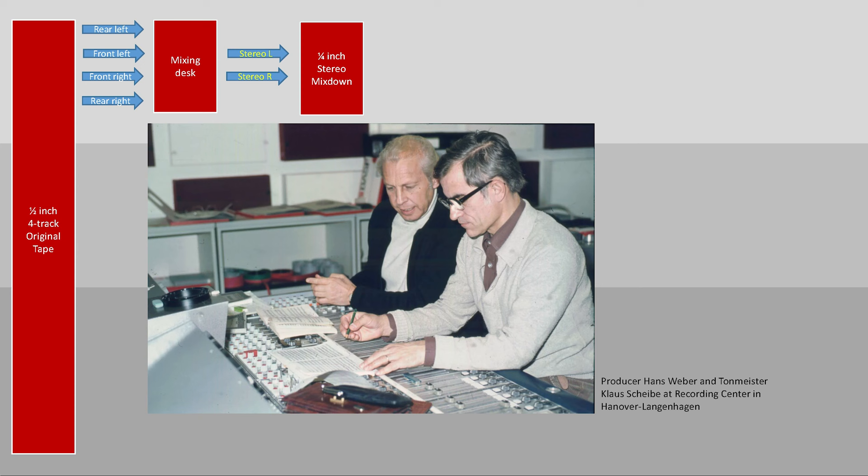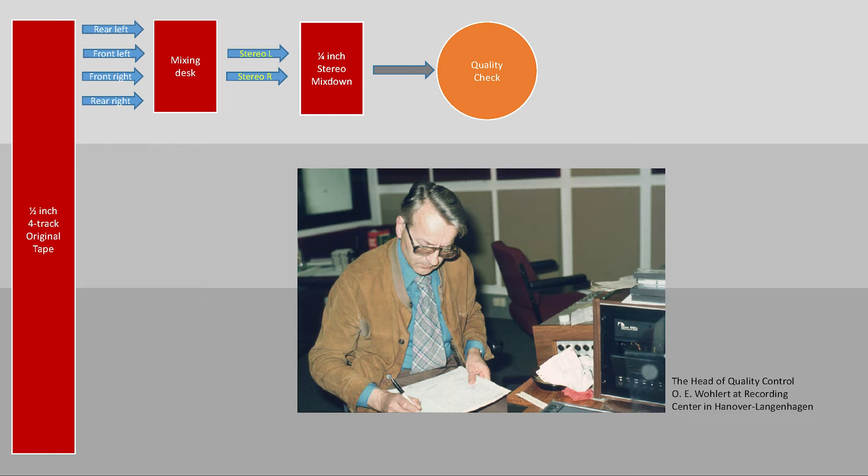For the stereo version, they needed a mix of both front and rear signals, with the huge advantage of being able to change this balance later in post-production under better listening conditions. The next production step is called Freigabe, which means tape approval. A person was in charge of listening to the recording with a score in order to check the program musically and technically. He also gave a recommendation for the disc level, and then the tape was sent to the cutting room.